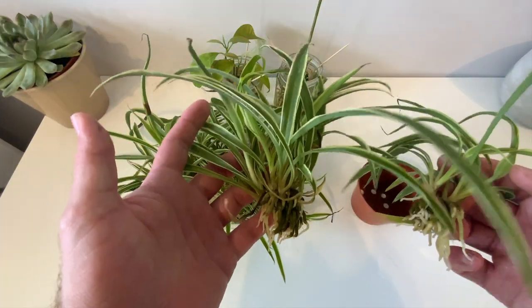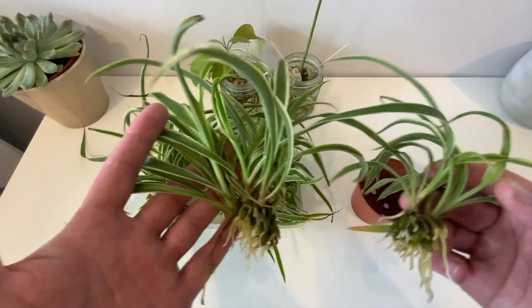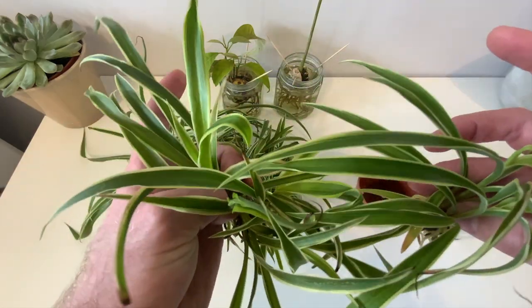So after one and a half weeks you can see that the roots have managed to push out quite a bit and they are ready to pot on.